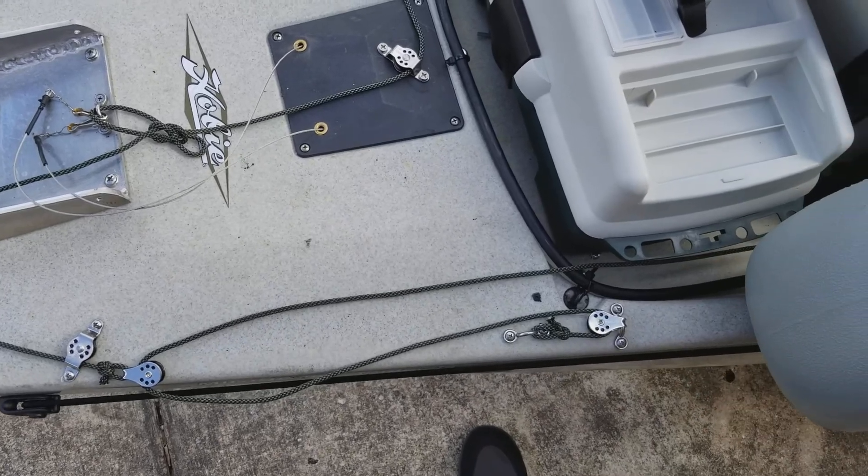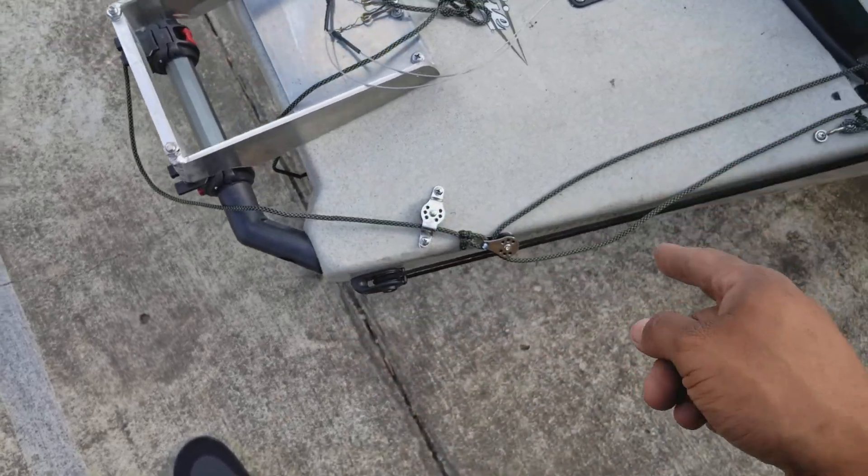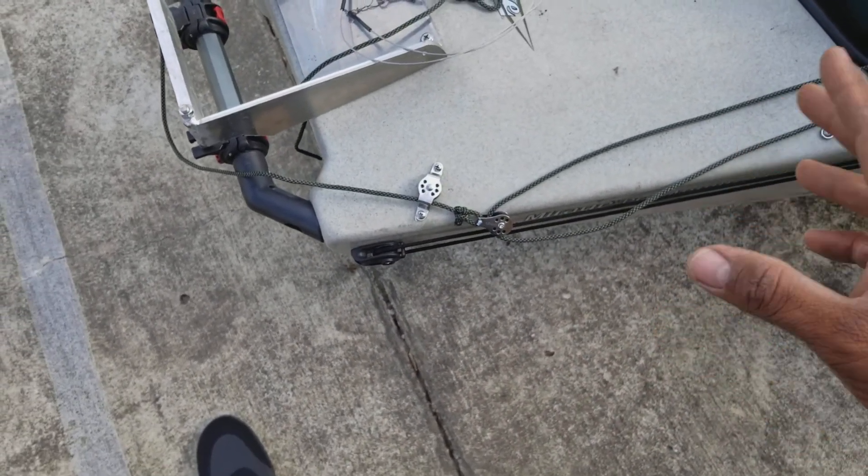So if I'm pulling on it with 20 pounds, you have an effective 60 pounds of force to hold the motor down. I tested that last night and it works pretty good. We'll see.